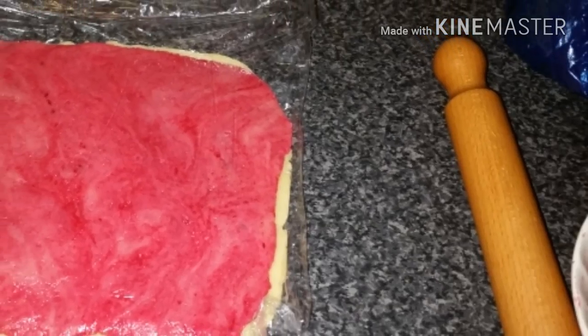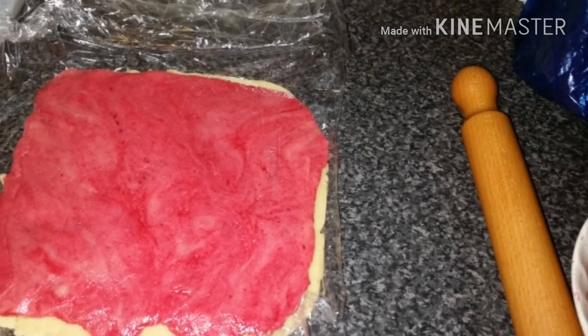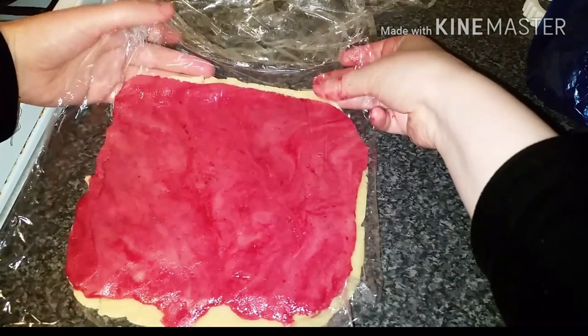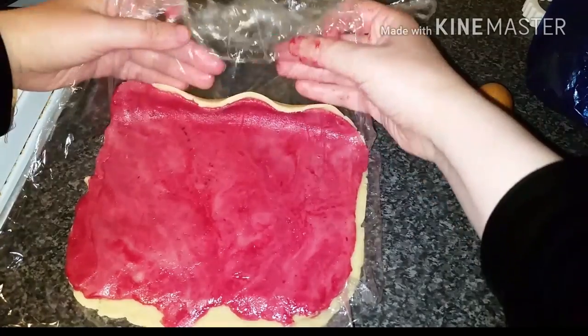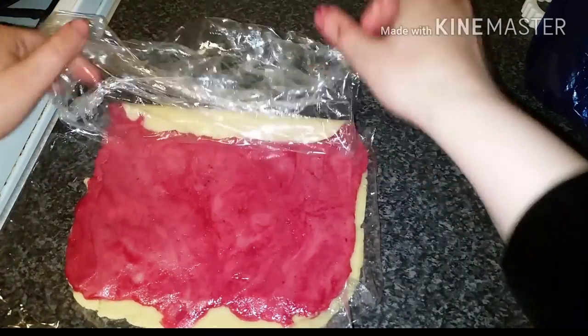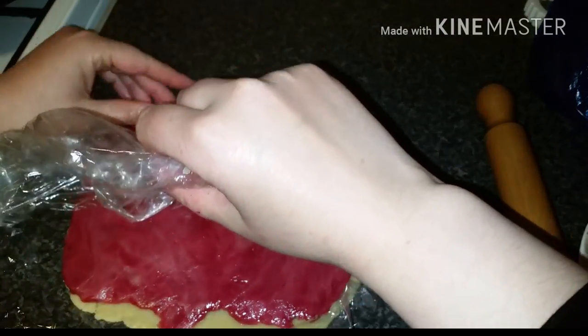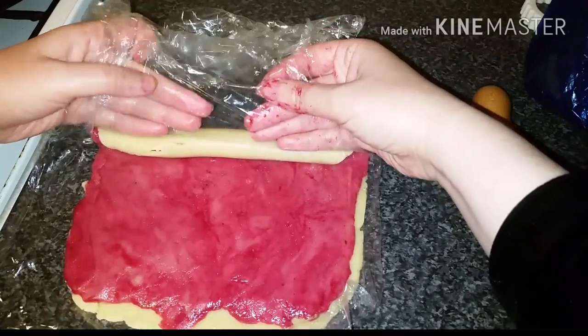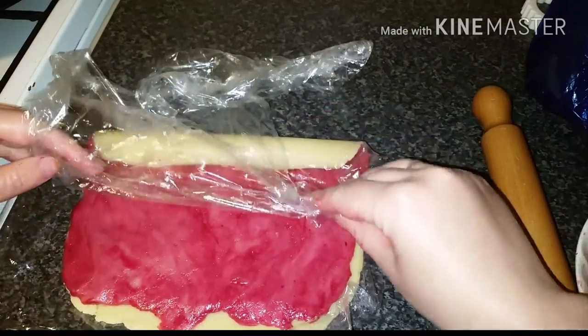My dough turned red, and I also had a plain dough. I put the red dough on top of the plain one after rolling them both out. Then, with the help of a plastic sheet or cling film, I rolled the dough as shown. Don't worry if it cracks — you can smooth it out.